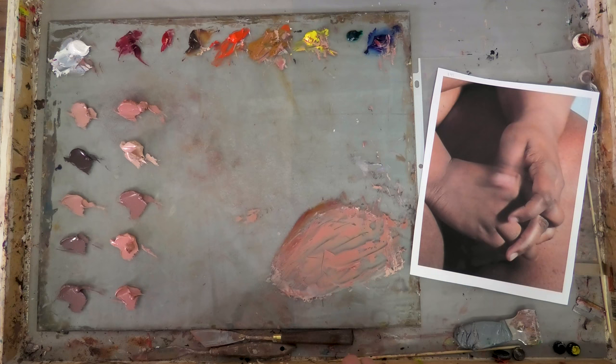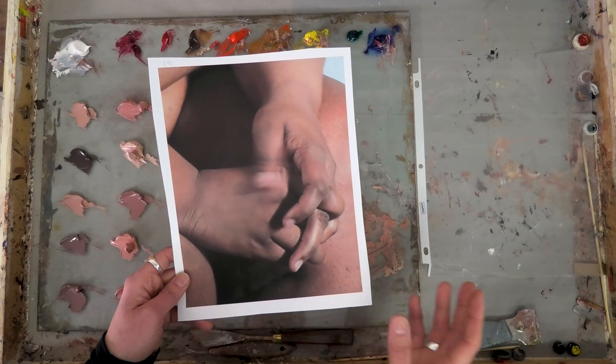Hi and welcome to the studio. Today I'm going to mix a couple of skin tones based off a photo reference, and I'll walk you through how I do that and the kind of decision-making that goes into the process.